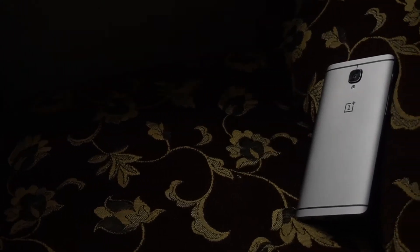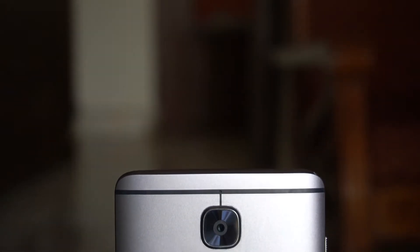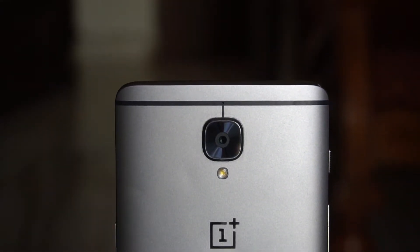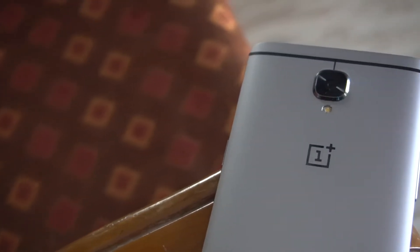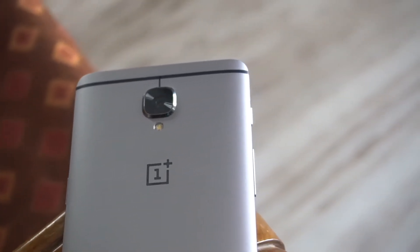It's been roughly 8 months since I've been using the OnePlus 3, and with the coming of the new OnePlus 5, it has been discontinued by OnePlus, which is kind of a bummer. But nevertheless, I just wanted to make a video on my experience with this phone and how it has been holding up so far. So without any further ado, let's get started.